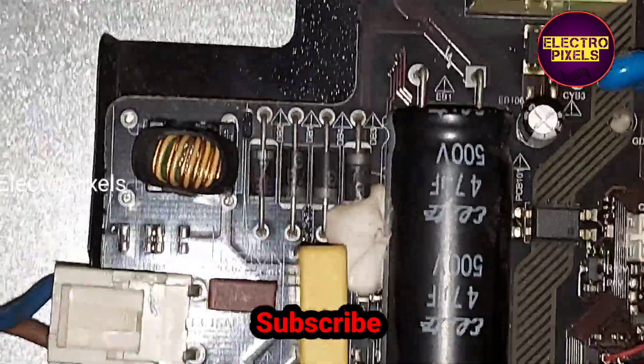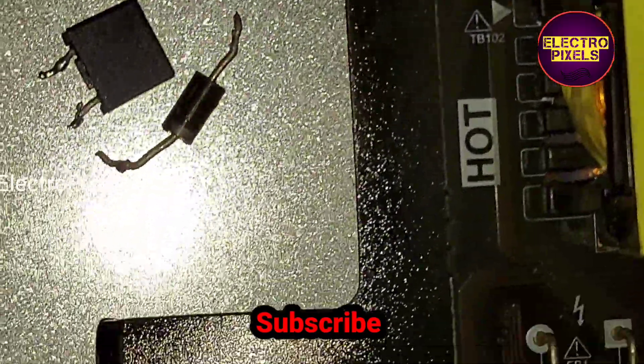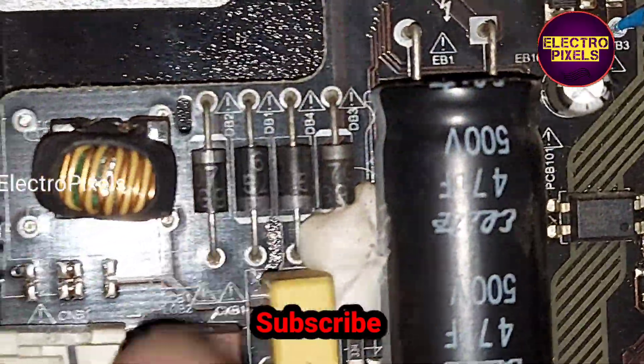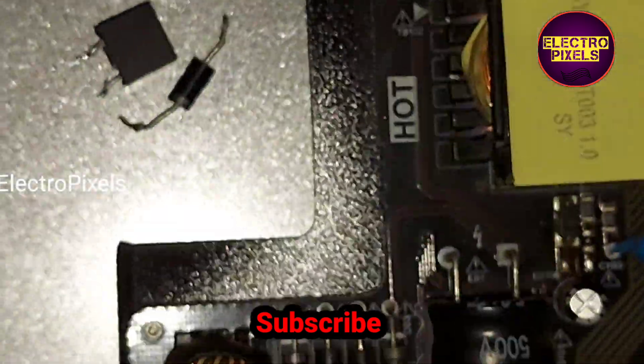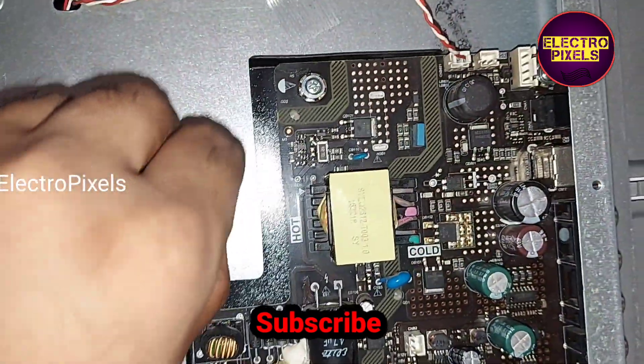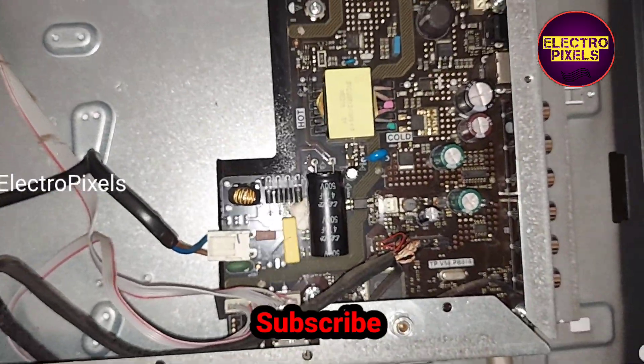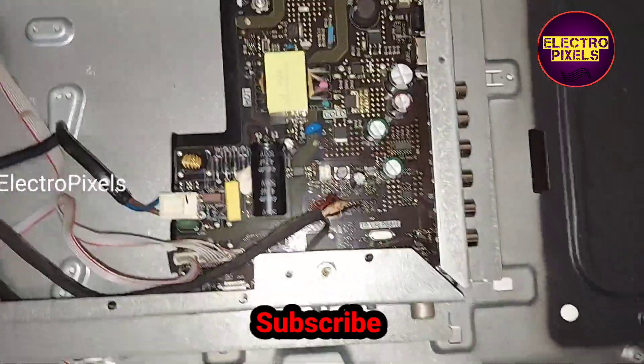Now we have changed the diode and the fuse from this combo board. Here you can see these are the changed items — we changed the diode and the fuse. So now let's turn on the TV and check the picture.